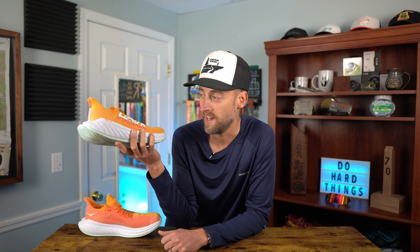Comfort-wise so far these things have been great. My other experience in a Hoka carbon-plated shoe is the Bondi X, and these feel so much better — just so much better. They feel a little bit more cushioned, lighter weight, which is a big deal. So yeah, I've been happy with the Carbon X3 so far.